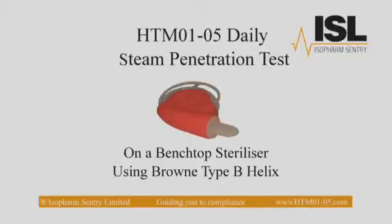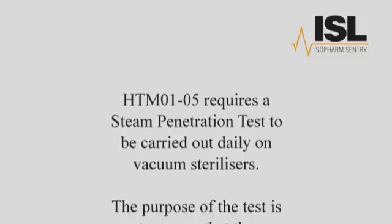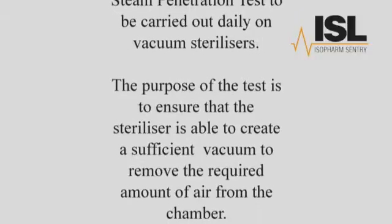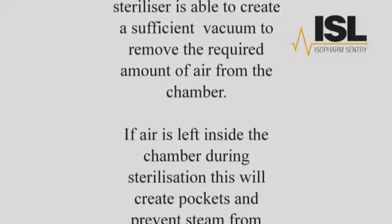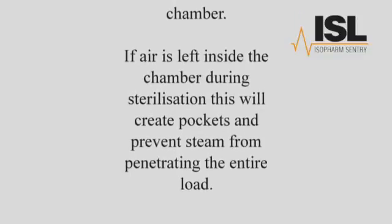HTM 105 requires a steam penetration test to be carried out daily on vacuum sterilisers using the Brown Type B Helix. The purpose of the test is to ensure that the steriliser is able to create a sufficient vacuum to remove the required amount of air from the chamber. If air is left inside the chamber during sterilisation, this will create pockets and prevent steam from penetrating the entire load.